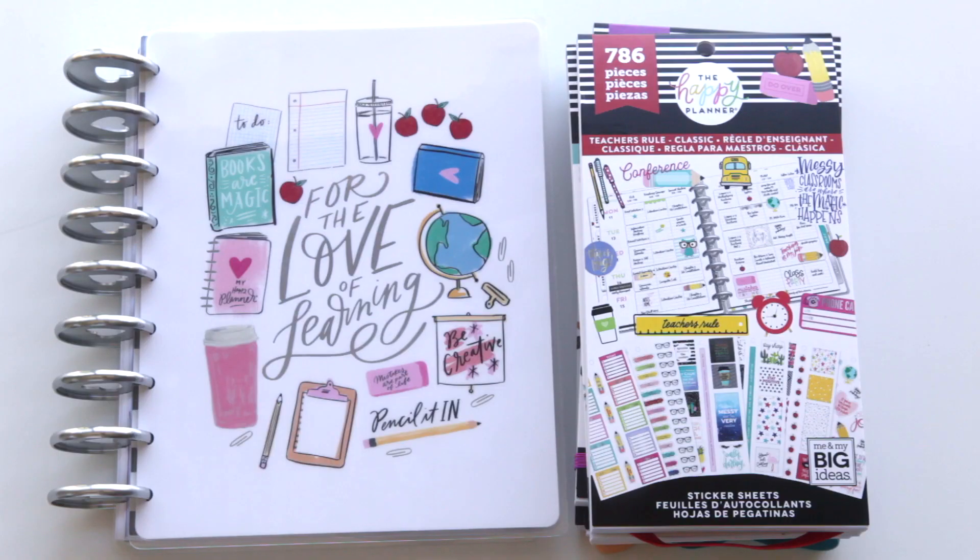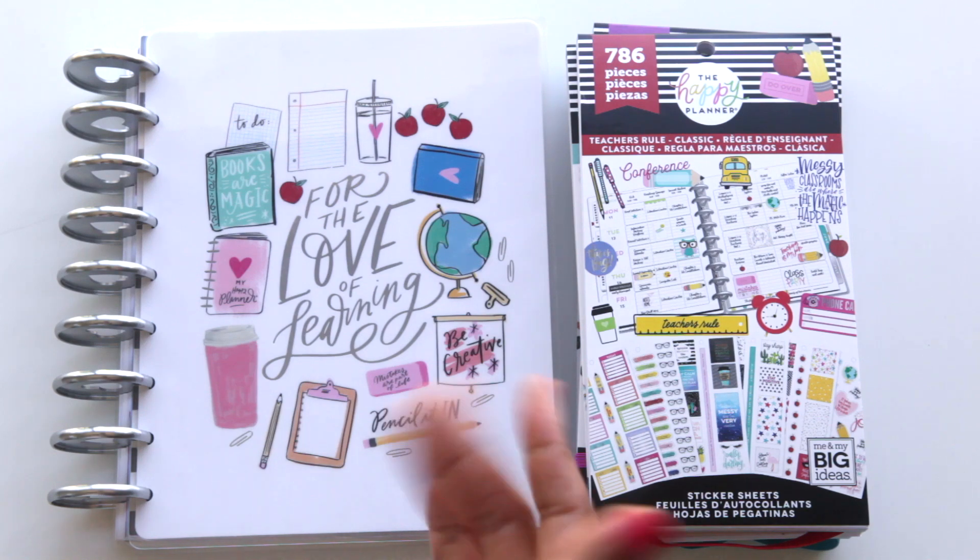I'm really excited about the back-to-school new releases. I'm very happy with everything I picked up and I can't wait to dive right in and start planning our new school year. Thank you guys so much for watching — make sure you like, subscribe, and share, and I will see you guys in the next video. Bye!